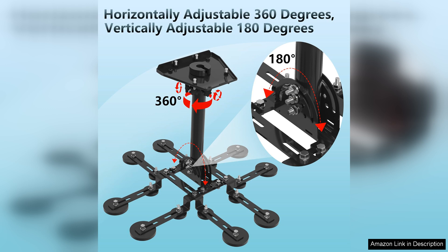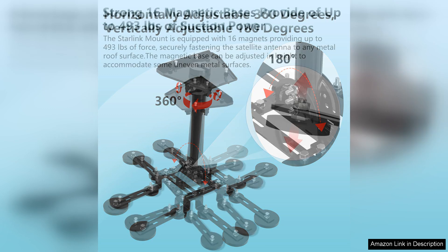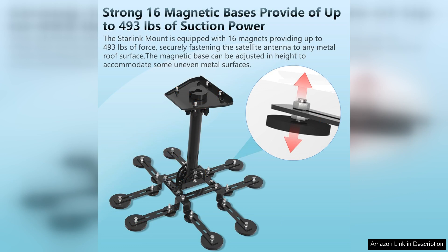The pivot mechanism is a game-changer. It provides a range of motion that lets users adjust the dish's angle for optimal signal reception. This flexibility is particularly beneficial in areas with challenging terrain or varying satellite positions.